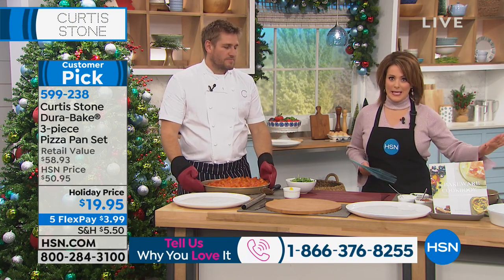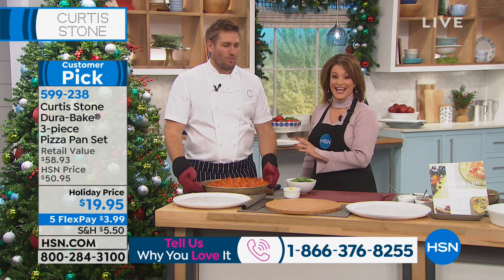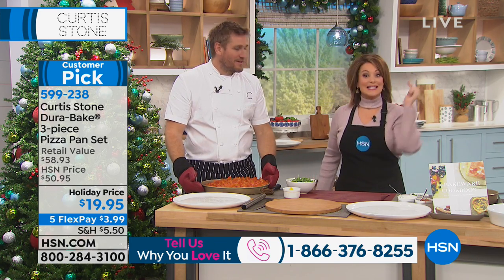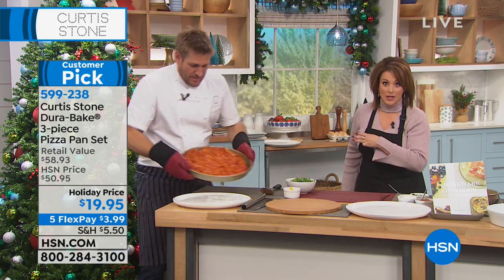It goes beyond pizza. It is normally $50, but it's less than $20 today. What a crazy gift! And it uses the same technology as the DuraPan — it is the DuraBake, and it's three pieces for $20.